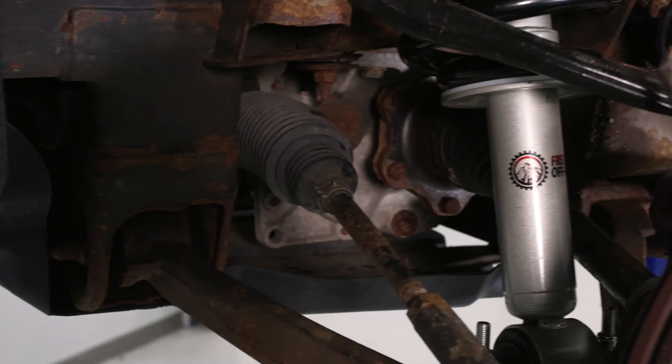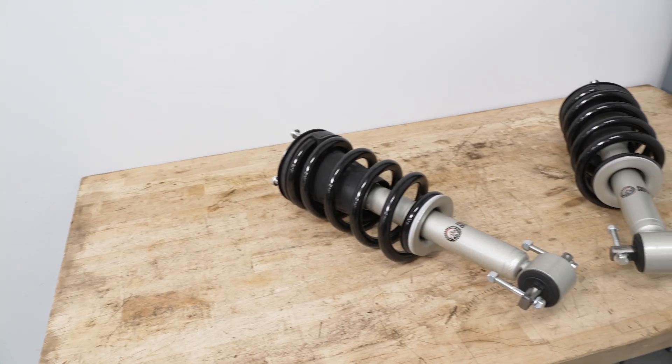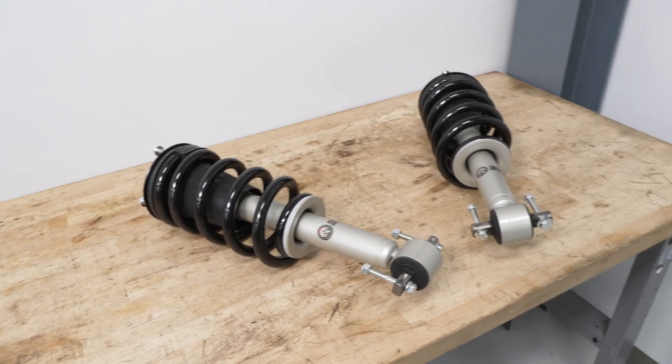The struts are finished in a silver zinc or silver hammer tone coating, which is gonna keep things looking good for many years to come, while the entire kit is backed by a limited lifetime warranty in case you run into any defects.